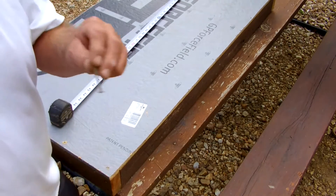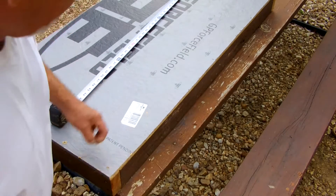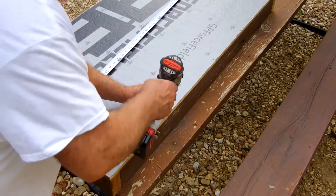I'm using two-inch screws on these. There's no sense using anything bigger. Put two inches in here.